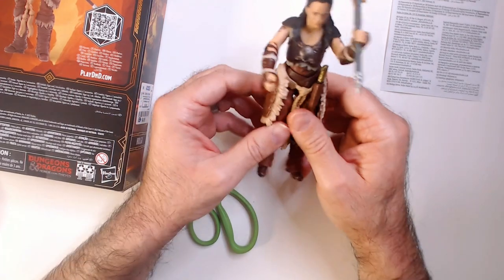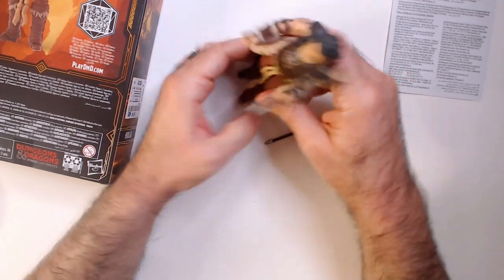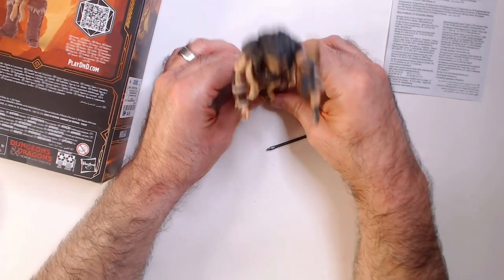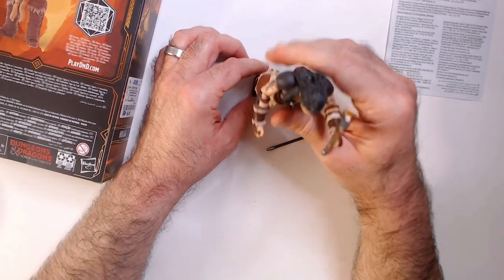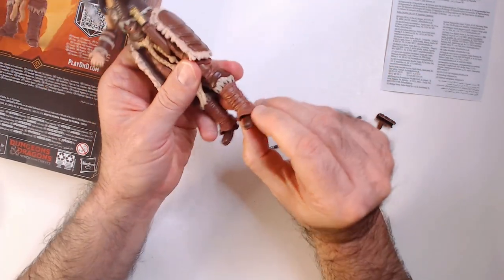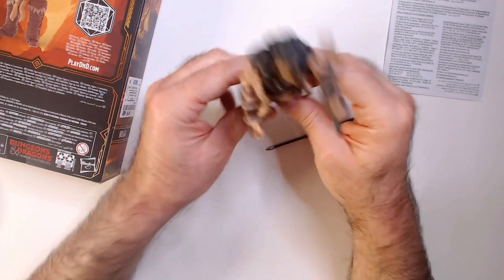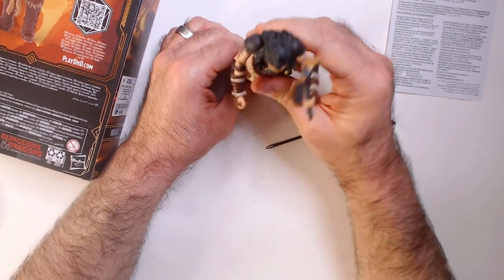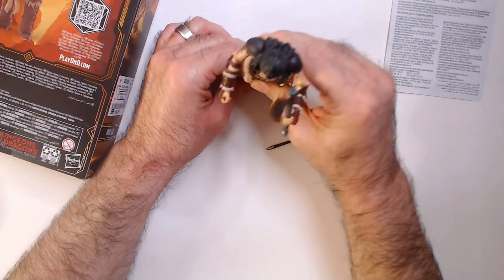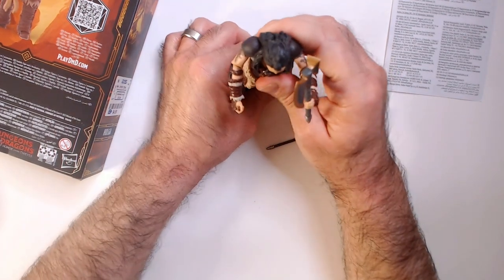I'm sure this is just meant to be a display/collection item where you pose it. She can stand, but the ankle movement is tricky. This action figure might suck. There's actually a benefit to cheaper, less articulated figures — you don't have to deal with all this. It gets on my nerves trying to get her to stand up.